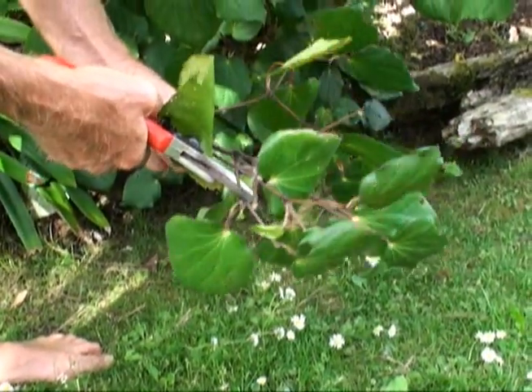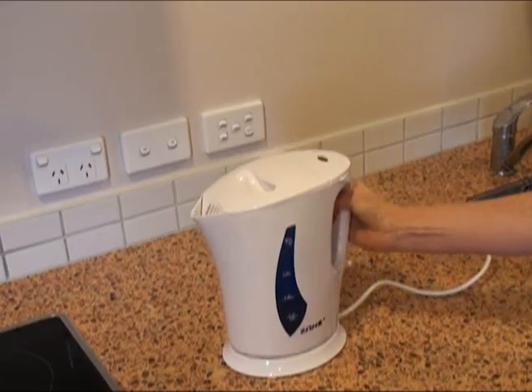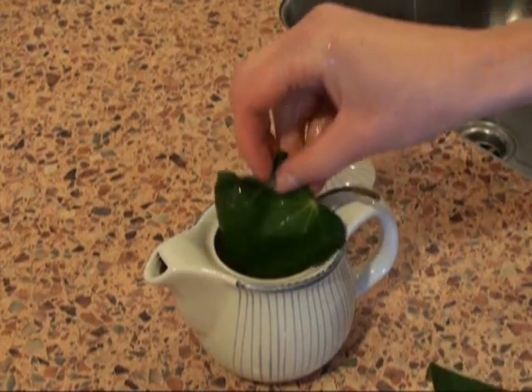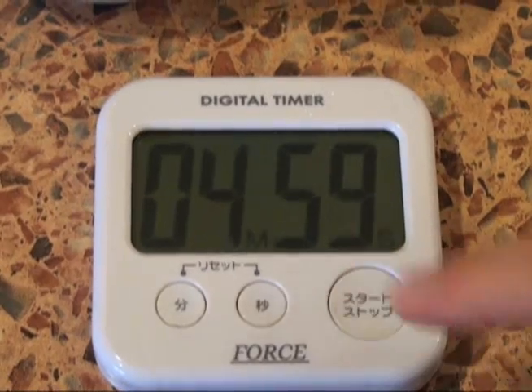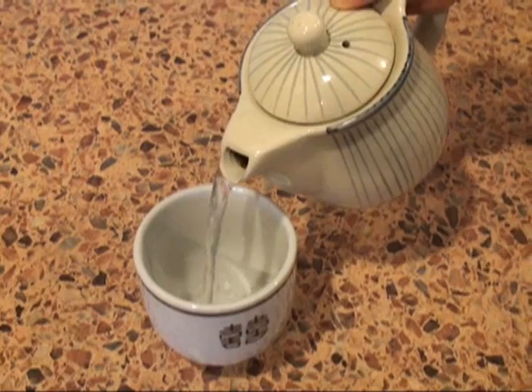so I took some leaves home and made some tea. First I boiled the jug. Then I put two leaves in a teapot. I added boiling water and I left it for five minutes. Then I poured it into cups.